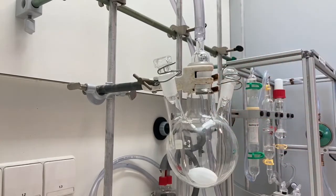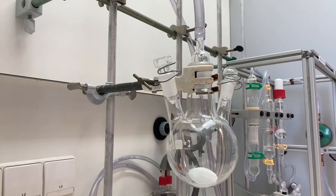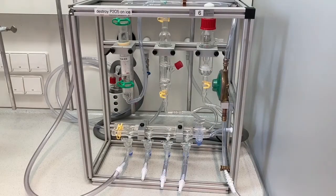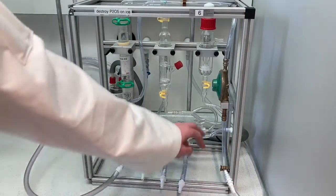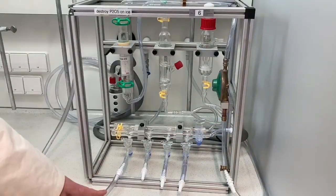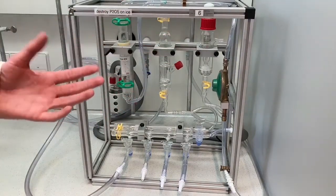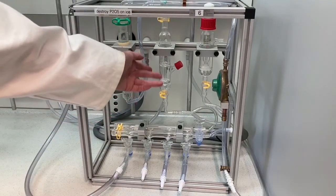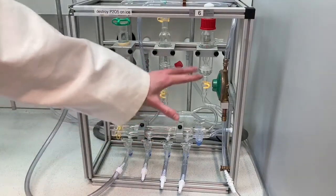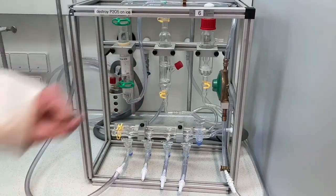Now we will show you how to cycle the nitrogen and vacuum line to make sure your reaction is properly under nitrogen. The nitrogen rack is now connected to the nitrogen from the fume hood, the vacuum from the fume hood, and to our system. First, check if the system is working — make sure there is no bubbling when everything is closed, because bubbling would indicate a leak. As you can see, there is no bubbling, so our system is airtight.